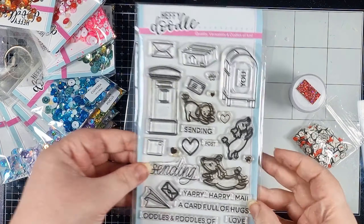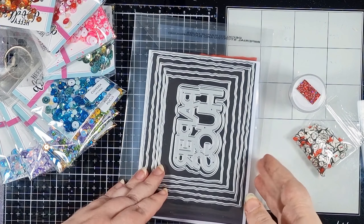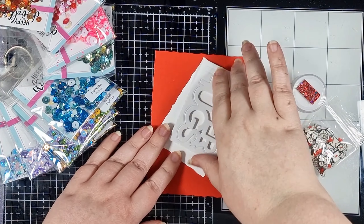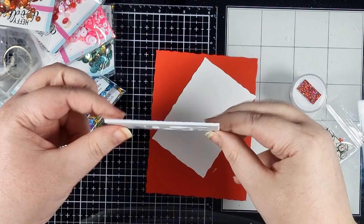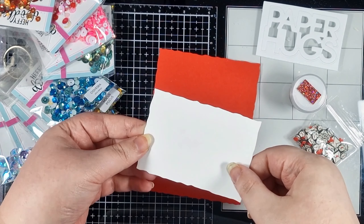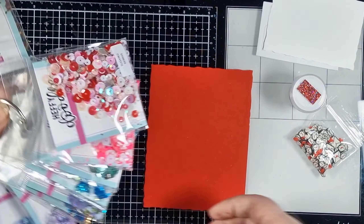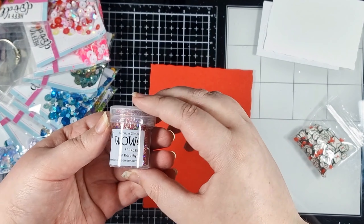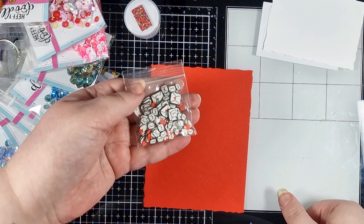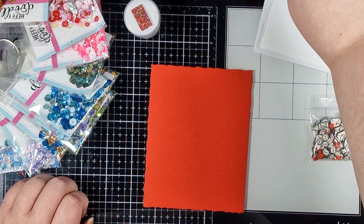Today we'll be using the Yappy Happy Mail stamp set, the Deckled Paper Hugs die set, and I've already cut the words from some double-sided adhesive foam. Then I've die cut a white panel with the smallest deckled die, got an A2 panel of Cherry Red cardstock, Sugared Berries Sparkle Mix, Oh Dorothy sparkles from Wow, and I also have these clay sprinkles from my stash and of course some plastic packaging — this one was actually from a stencil.